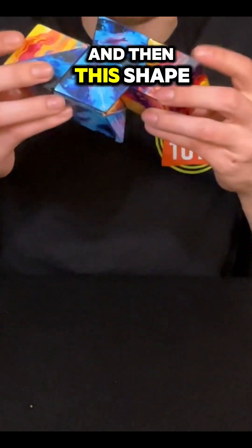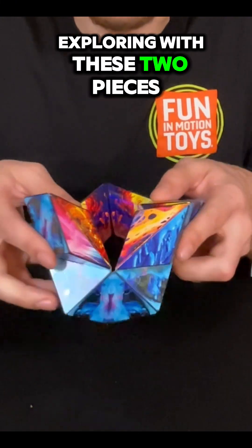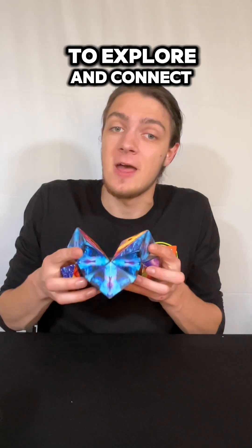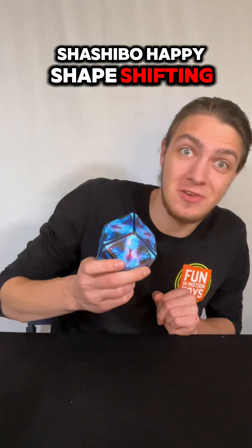And you can keep exploring with these two pieces folded together and find all of the things that you can build off of there. So a great way to explore and connect shishibo. Happy shapeshifting!